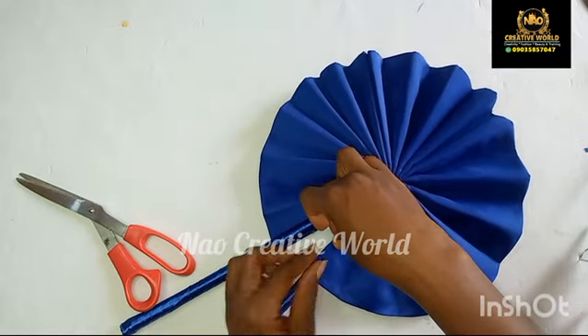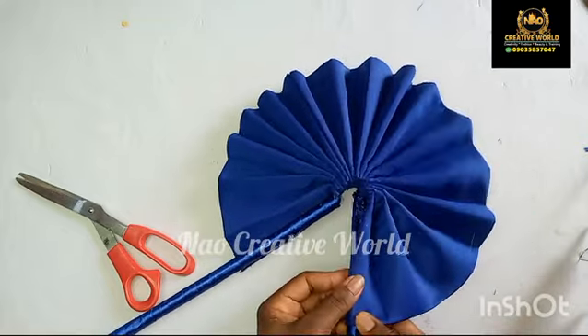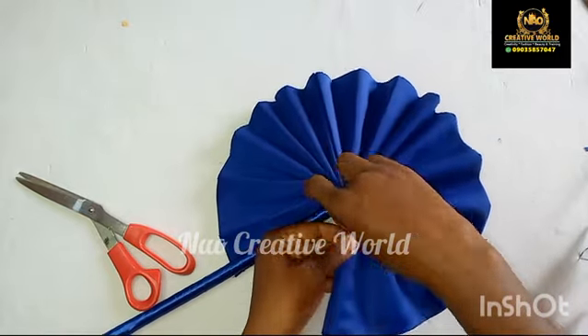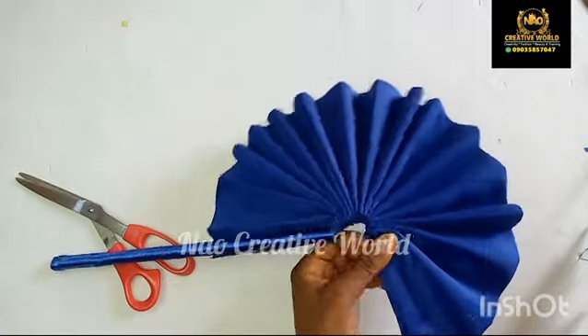When you are attaching the handle to the hand fan, you want to be extremely careful to avoid gum stains on your work, because if you are not careful you will end up having gum stains and at the end of the day your work will not look neat.